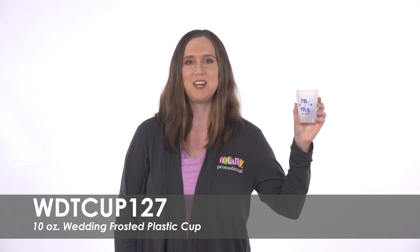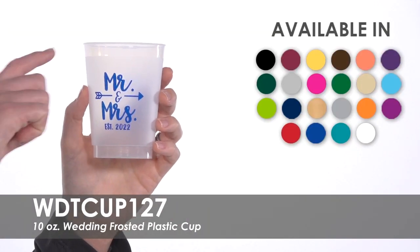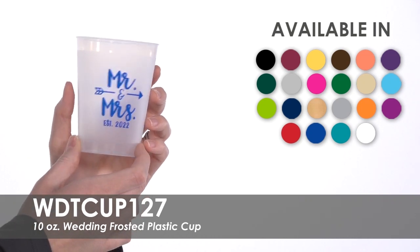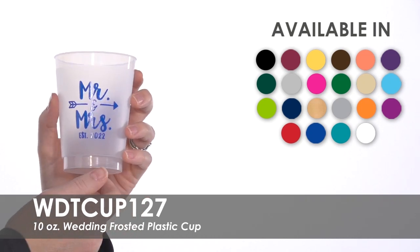Bring elegance to your wedding reception with these frosted wedding cups. Your personalized wedding design will be imprinted front and center in one of 22 imprint color options on one or both sides for no extra charge.